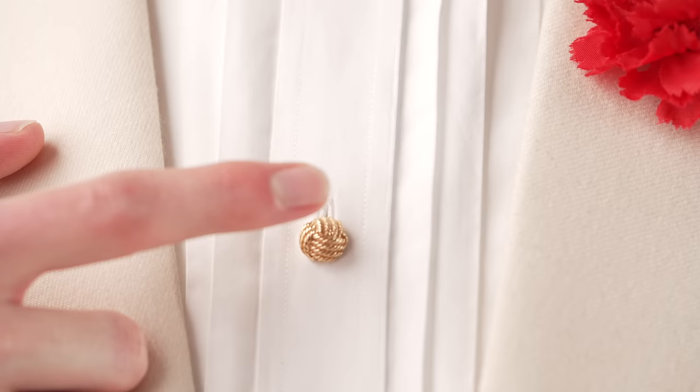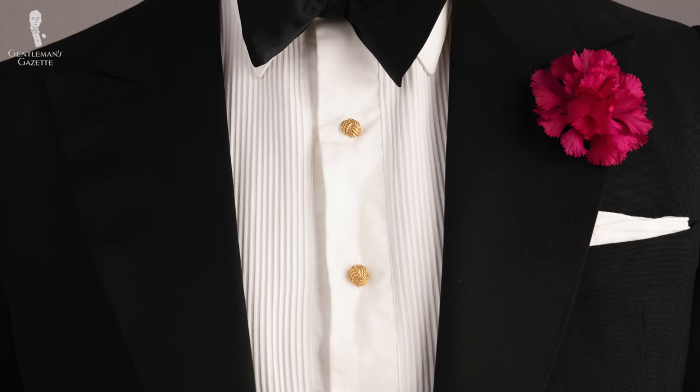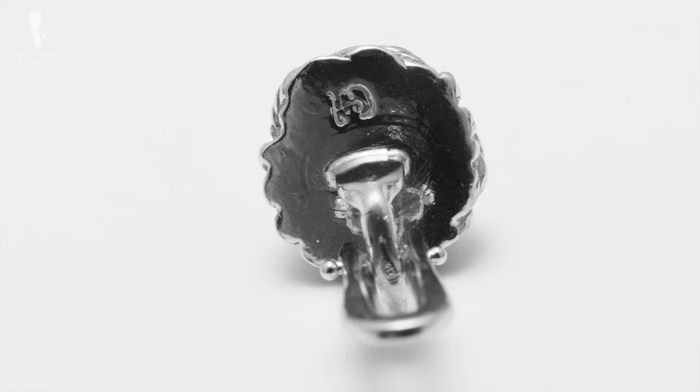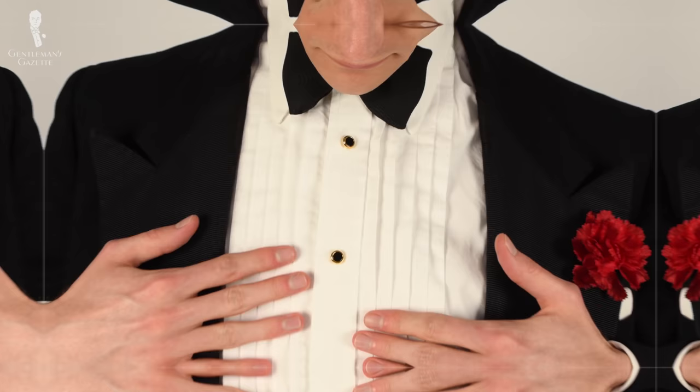Welcome back to the Gentleman's Gazette. In today's video, we'll give you the definitive guide to shirt studs, looking at the different types, materials, and styles of shirt studs out there to give you a complete overview and teach you how to wear them properly.